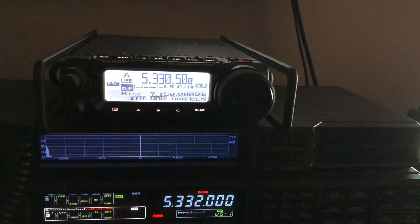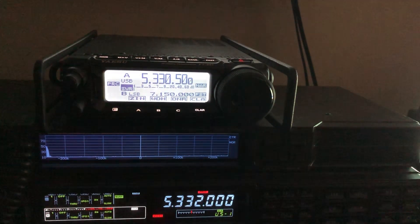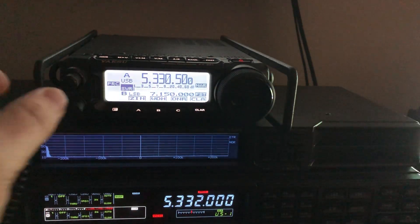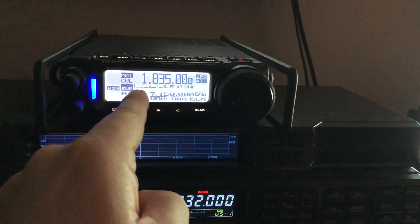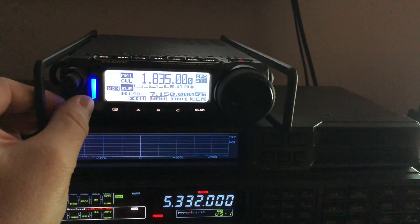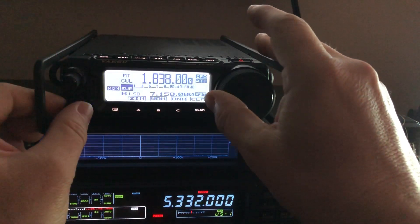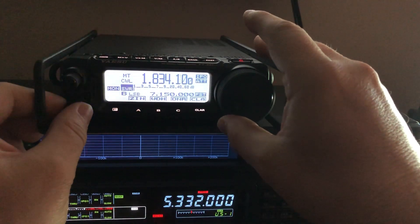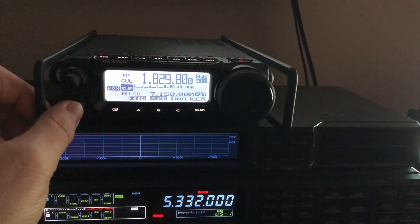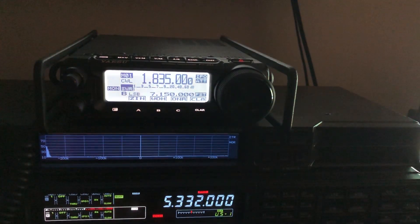What I did was assign memory 1 to 1.835 MHz — that's a popular CW frequency for SOTA operators. I've put favorite frequencies for each mode per band. I've got a CW frequency, a lower sideband frequency, and an AM frequency. For example, 1.885 is popular with the AMers. Then there's 80 meters: 3.535, a popular SOTA CW frequency; 3.856, a nice ragchew group I like in the mornings; and 3.885 AM.